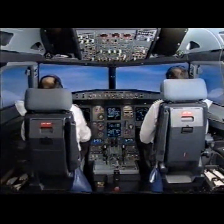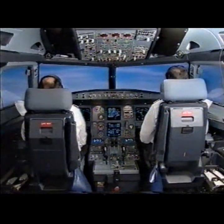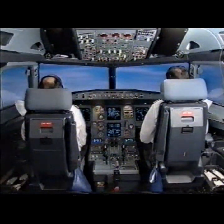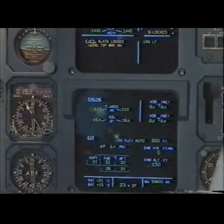Speed select. Check. Autopilot off. Check. Cat 1. Check. E-connections. Flight controls. Slats locked.